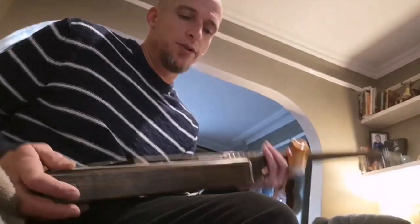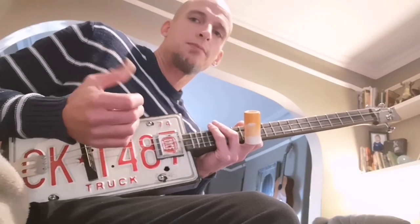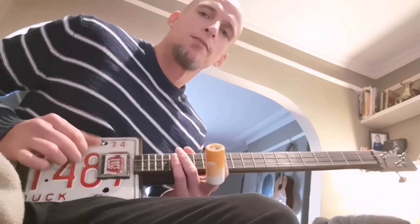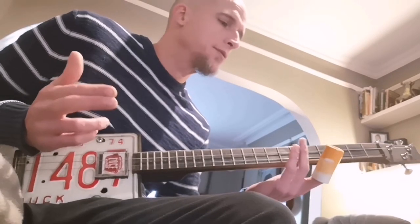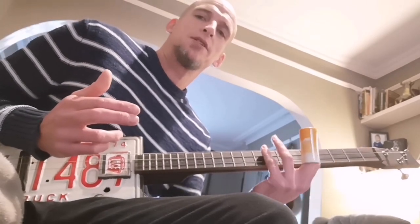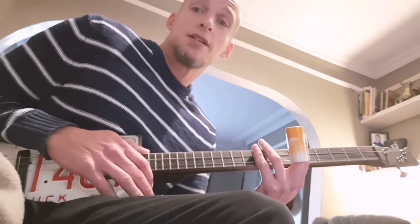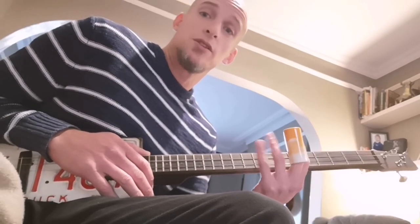I chose that song because it'll be an easy one for you to start practicing that offbeat rhythm. But you have to practice the left hand muting technique, and that left hand muting technique works best if you've got free fingers on the side.